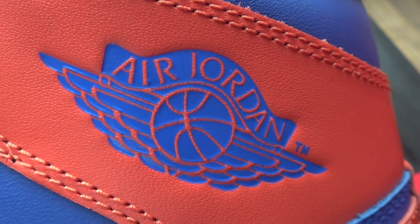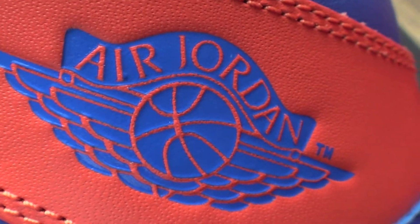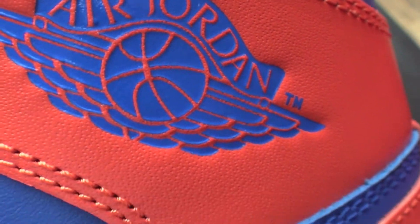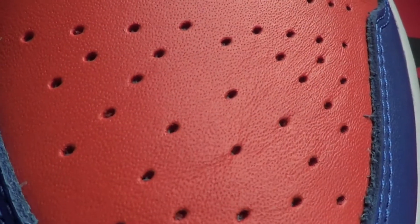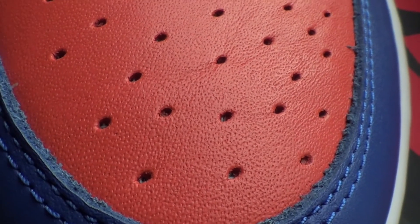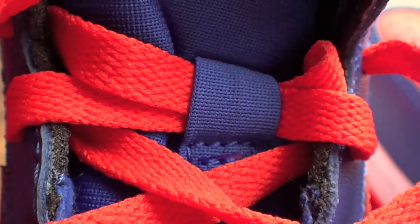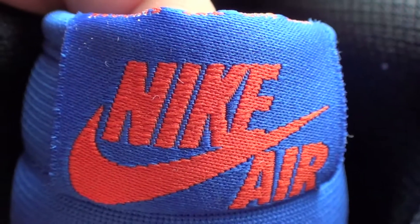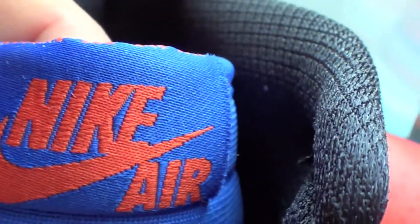On the whole upper you got that Game Royal with an orange swoosh going all the way to the back. Then you have orange on the heel, and the Air Jordan Wings logo with orange letters and blue behind it. Then you have Team Orange on the toe area and the orange laces — I love the orange laces, they look dope.